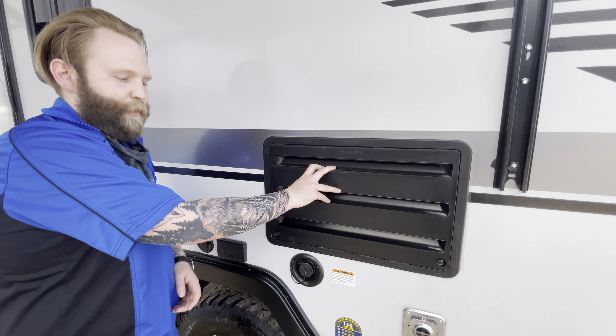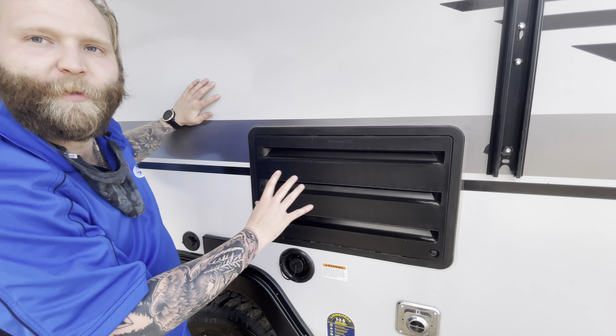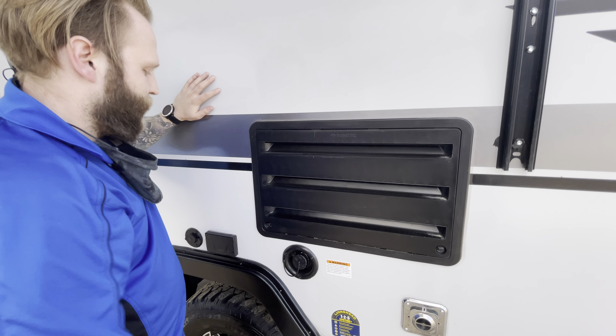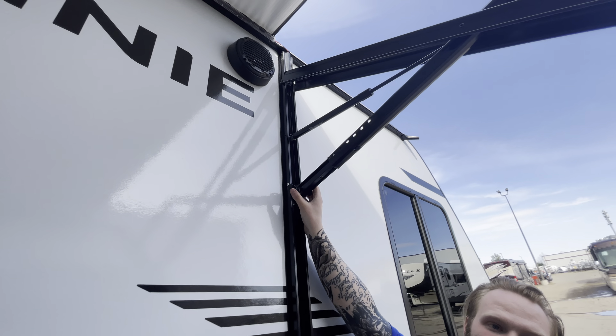This here is for the back of your fridge. Don't be alarmed if you see a little condensation coming out of here from the fridge being turned on.